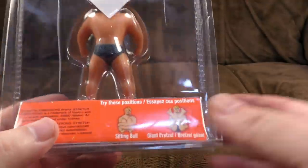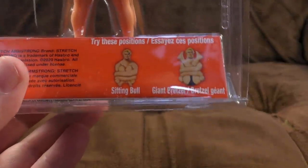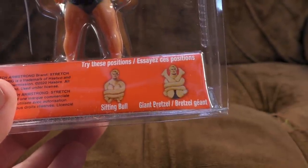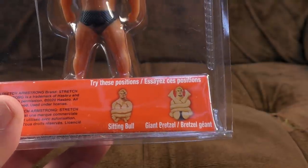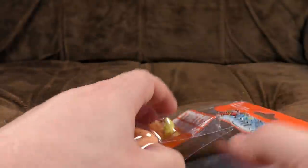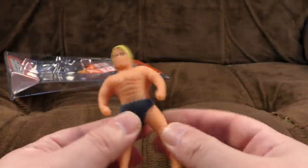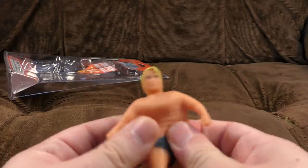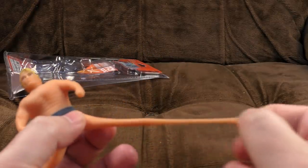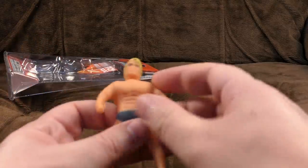Yeah, there's not much else to say on these. You can try these positions: Sitting Bull and Giant Pretzel. Don't try those in real life, or your trip to the hospital will be speedy and probably fatal. Right, I've cut all the packaging open so we can just pull them straight out. He's a rubbery little lad, isn't he? It seems to have the goo in that these original things had. Not entirely sure about the ankles — they just feel like they're made up of a different rubber.